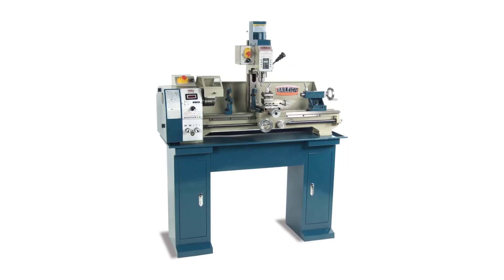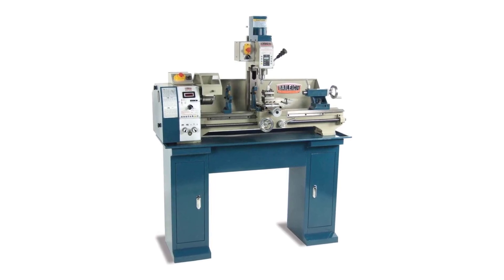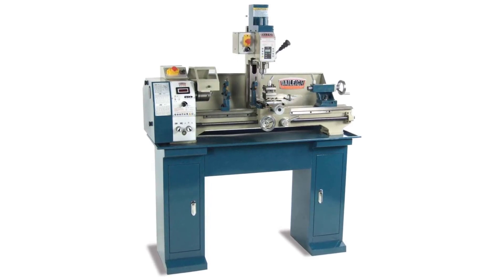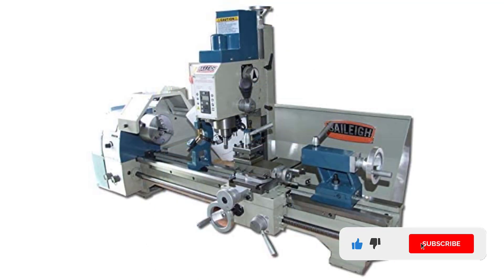When it comes to versatility, you can never ignore the appeal that the Bailey MLD-1030 can afford you. As this is a combo pack, you can use it for your entire lathe and millwork. This three-in-one machine can serve you years of service. This MLD is small in stature; however, the performance of the three machines together will never disappoint you.